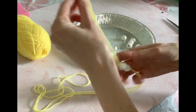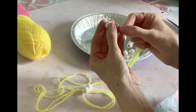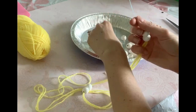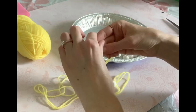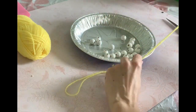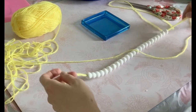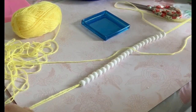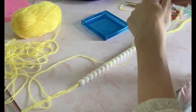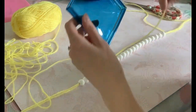Another trick is to put a little bit of tape at the edge of the yarn to give you a point, or if you're a knitter you might have a yarn needle that would also help. You can see I have a lot of extra length at the end of the garland, so now I'm going to make my tassel.